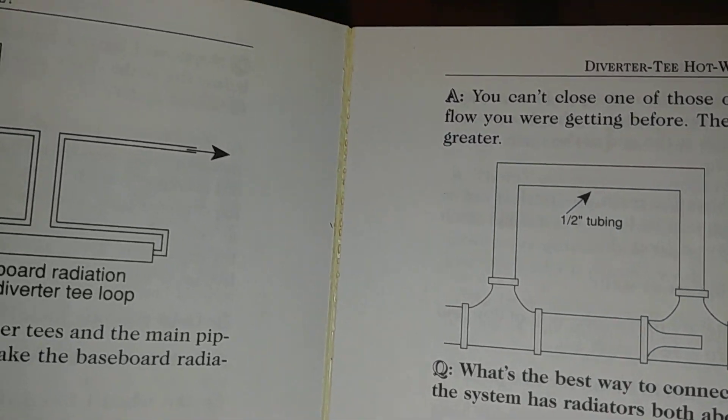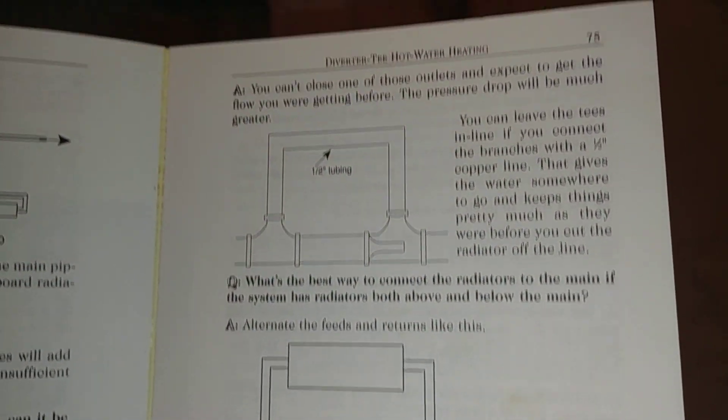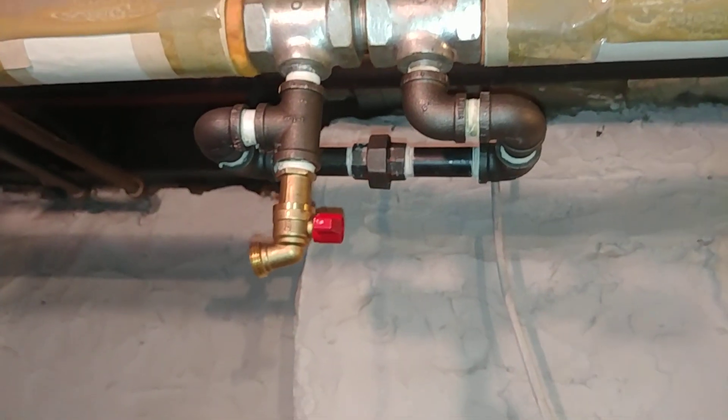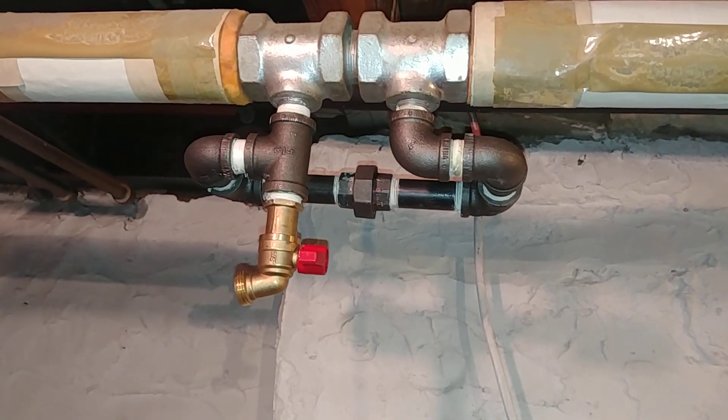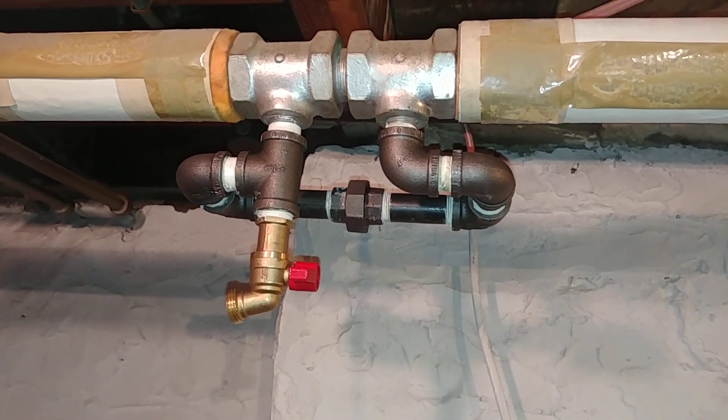The book has a picture of how the diverter tee works — it's got a venturi in there. It devotes other questions and sections on delineating how that works.